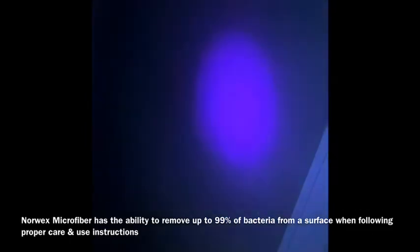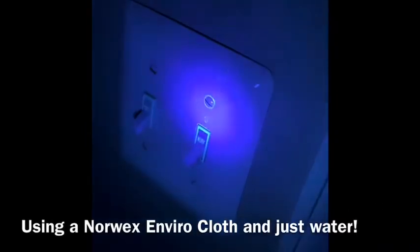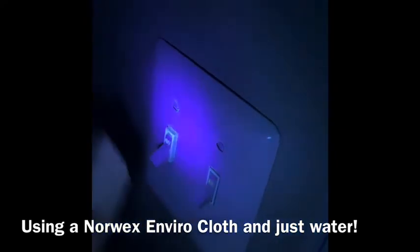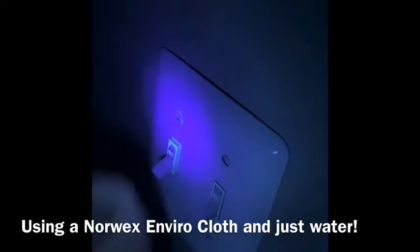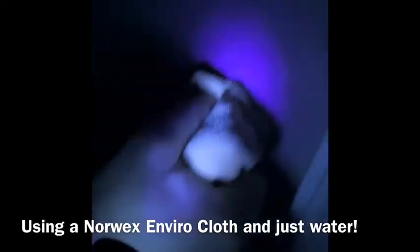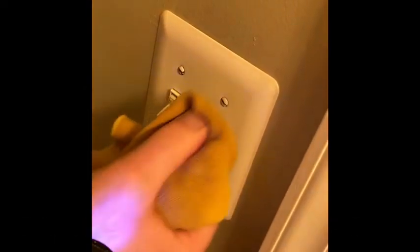Yeah, look at that — completely clean. See how nasty those are? So I'm gonna have hubby help. It's gonna be hard to get into a little crevice, but still, you're not really putting your fingers right on the crevices anyway, and that might be...